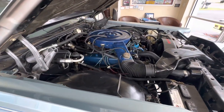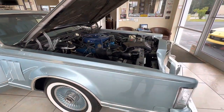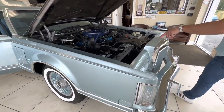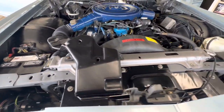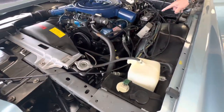This is a rust-free car. 460 V8 4-barrel. AC has been converted to R134. And if you come around and look at all the nuts, bolts, and brackets — everything looks really nice and really original. It's retained a lot of its original stickers and original valve cover markings.